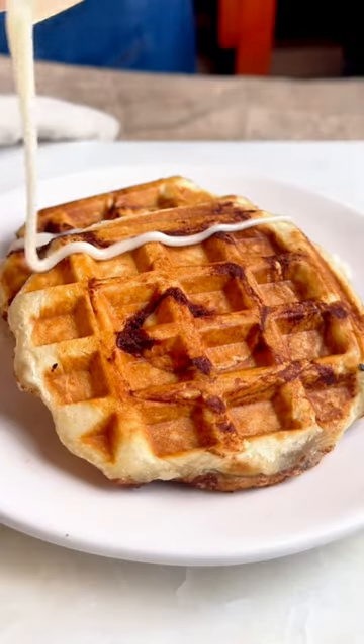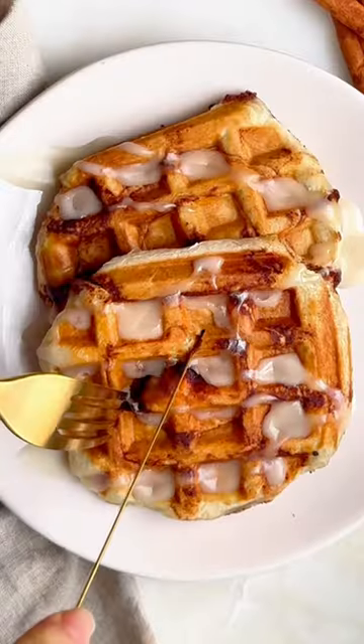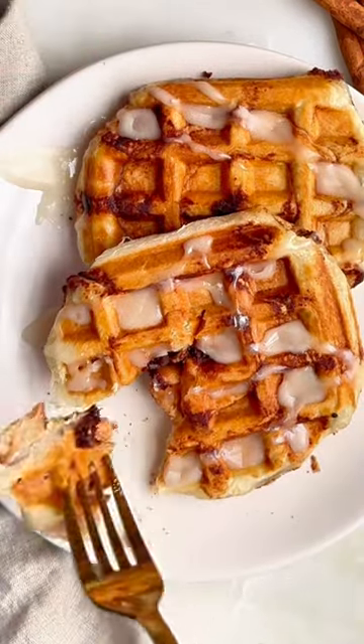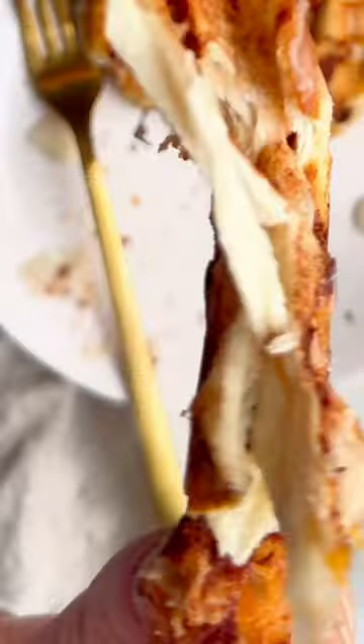How long do you think it took me to make these cinnamon roll waffles? Would it surprise you that they're only one ingredient and took me under 10 minutes to make? Yep, it's true. The secret ingredient is these cinnamon rolls.